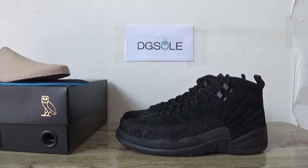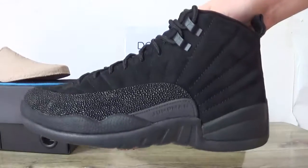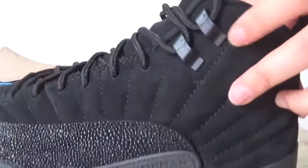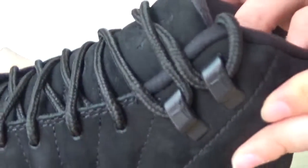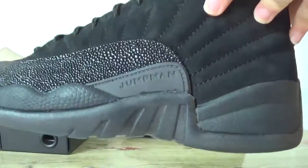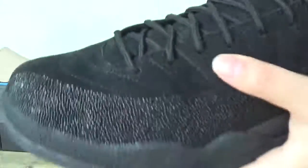Hi guys, nice to see you. This is DJ, welcome to check our website. Here is the Air Jordan 12 overall black one. Check the leather in the black colorway, and you can also catch the Jumpman logo on it.